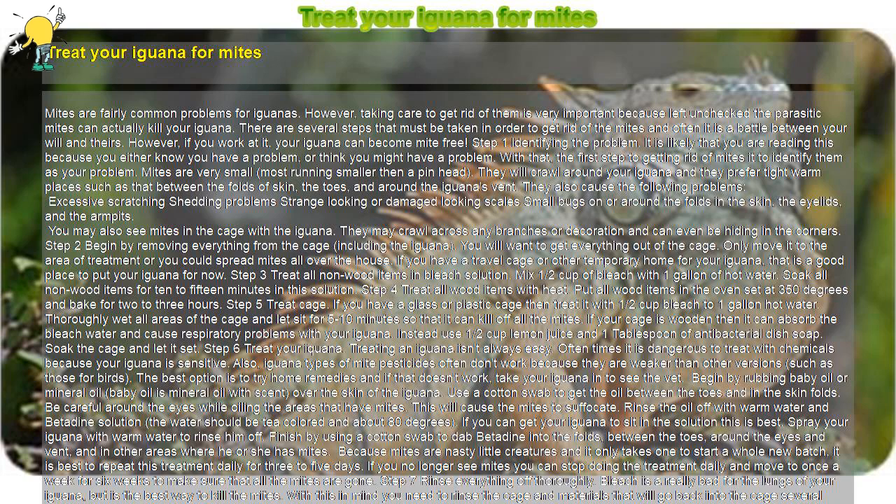They will crawl around your iguana and they prefer tight warm places such as between the folds of skin, the toes, and around the iguana's vent. They also cause the following problems: excessive scratching, shedding problems, strange-looking or damaged-looking scales, small bugs on or around the folds in the skin, the eyelids, and the armpits. You may also see mites in the cage with the iguana — they may crawl across any branches or decoration and can even be hiding in the corners.